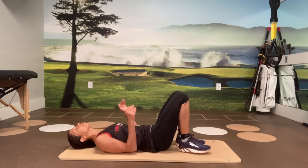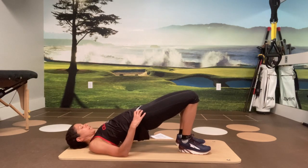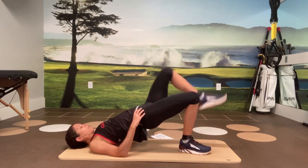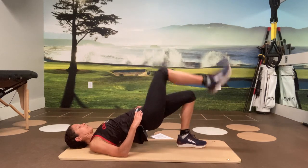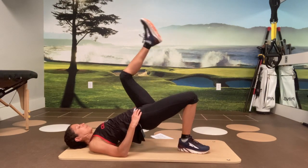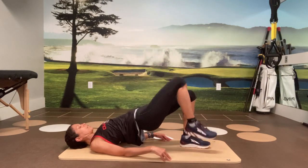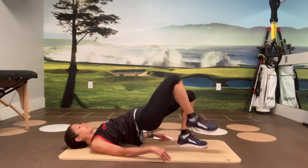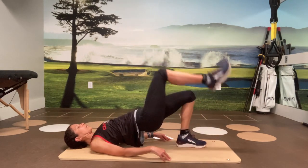Let's take it into bridges — we're going to do a marching bridge first. Start in your regular bridge position. You can keep your hands on your hips to make sure your hips aren't dropping, or push up a little more for extra stability. Now raise one leg up and then the other, alternating legs. Four, eight, seven, six, five, four, three, two, and last one.